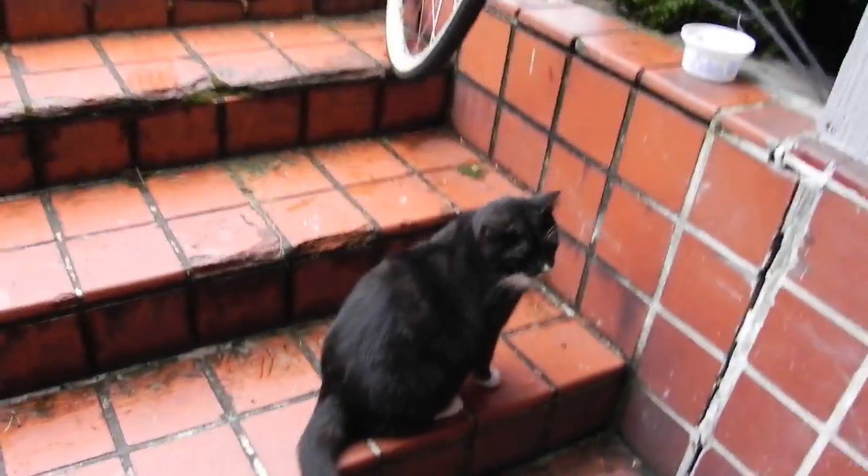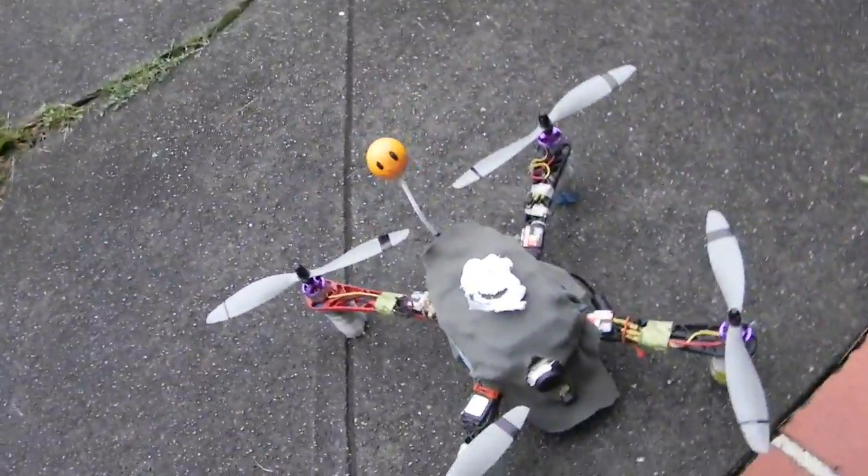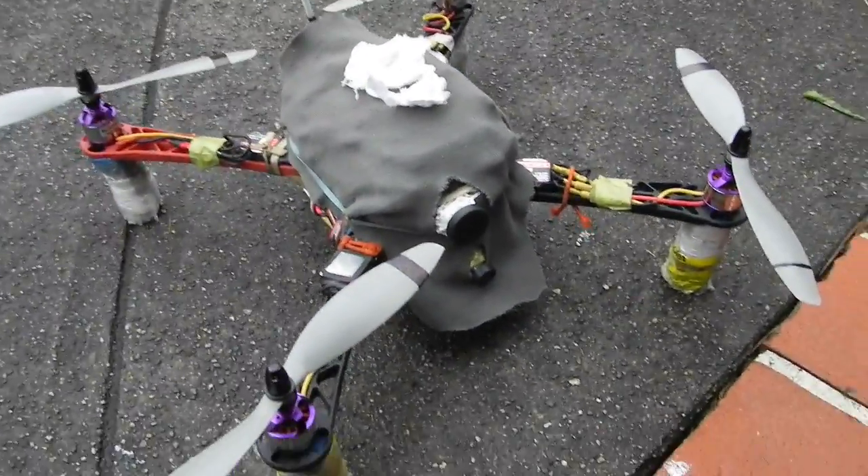Hey Noel, how you doing? Good girl. Well, here's the HoverBot.